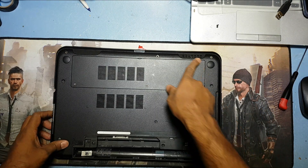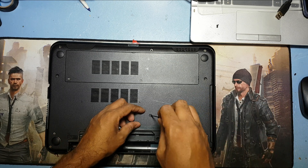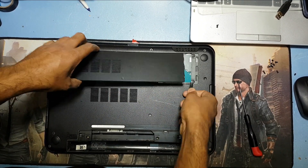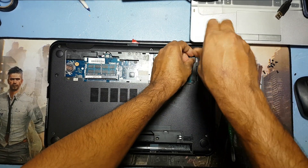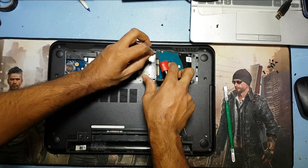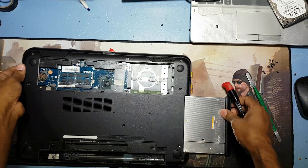First I have to remove all the screws on the back side. You need a star screwdriver. Now I'll remove all the screws. Remove the back part. Here is the hard disk — you have to remove these two screws and take out the hard disk.